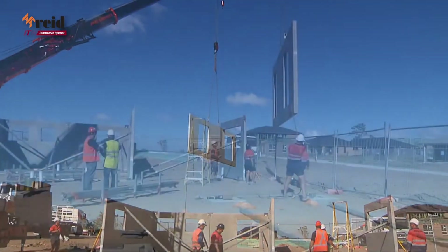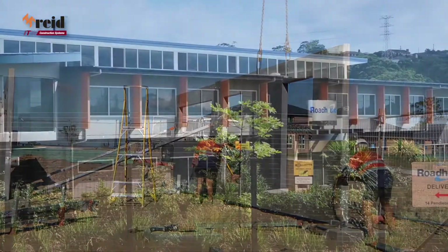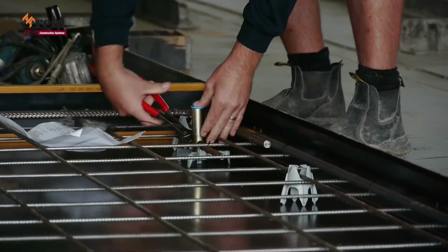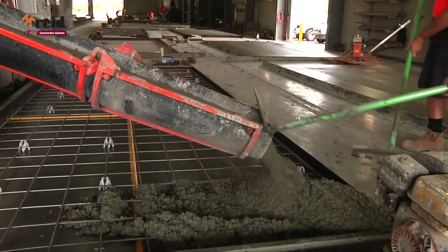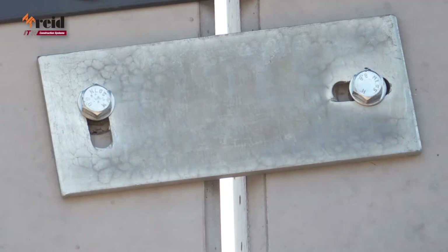In construction, time is money, and precast concrete construction offers a fast, flexible and efficient method, but it relies on extremely accurate ferrule placement during casting to allow quick connection of the panels to structural steel and fittings.